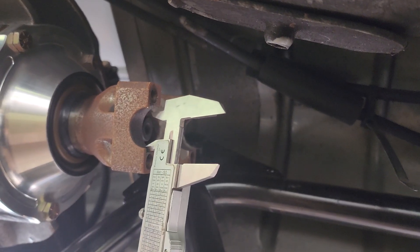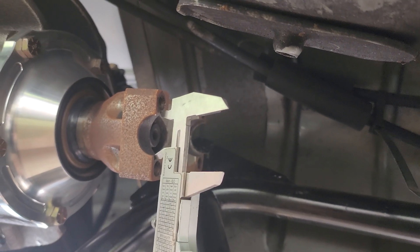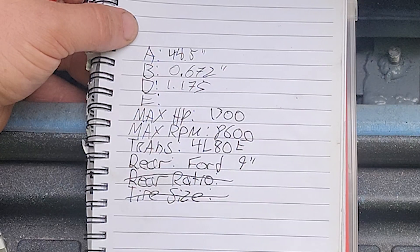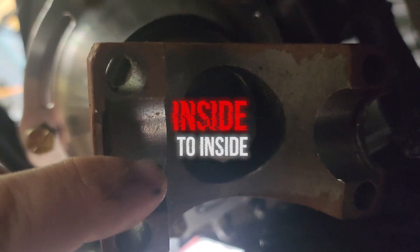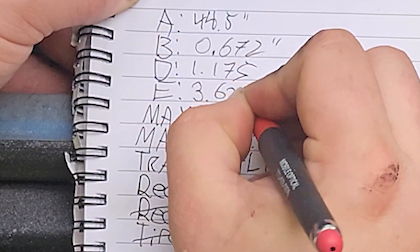Now we will measure the diameter of the rear end pinion u-joint cap. Again, if you're using a tape measure, make sure to note it next to the measurement. Mine was 1.175 inches, so I'll write that down for D. Now we will measure the distance between the u-joint cap faces. If you're using a tape measure, make sure to note it. Mine was 3.625 inches, so I'll write that down for E.